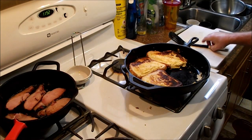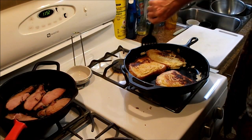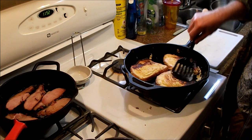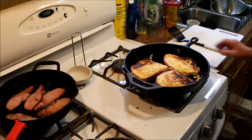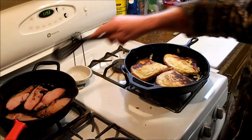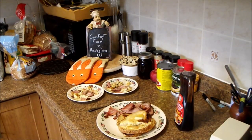Somebody wanted more, so my four slices of French toast are now three. That means the little dogs are probably beat for their French toast sample, but we have a bit more bacon for them. Anyways, let's plate this up and see what we got — here's our plating.